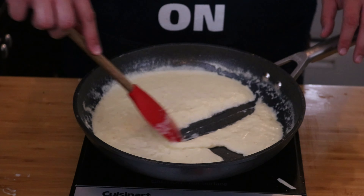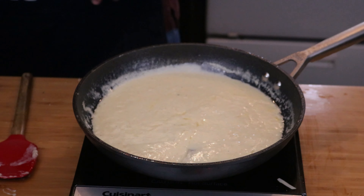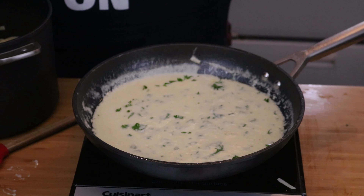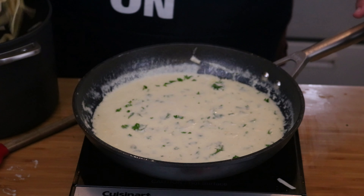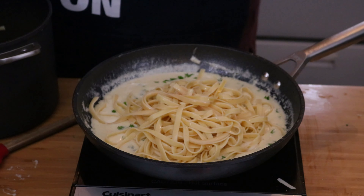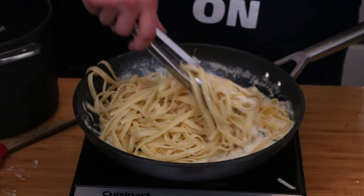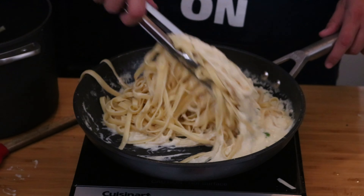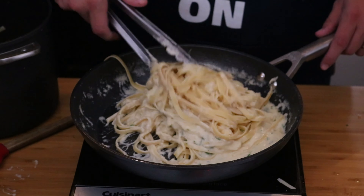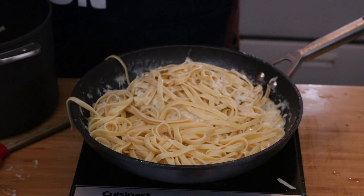Our sauce is pretty much done — a nice, thick, cheesy sauce. We'll add a little bit of fresh chopped parsley into it, just to add some color and a little bit of earthy flavor. All we've got to do now is toss in our pasta. Do it in batches because sometimes it can get a little overwhelming once you get everything in there.